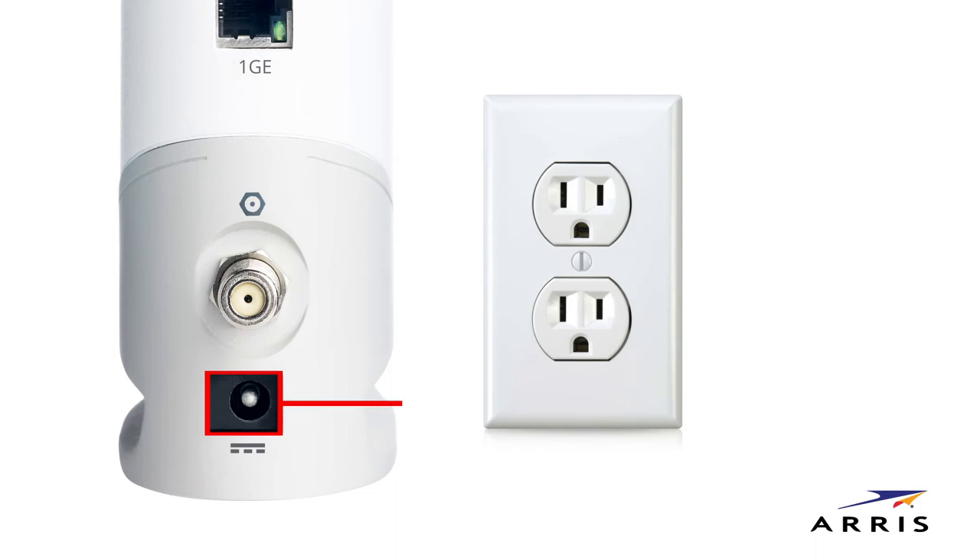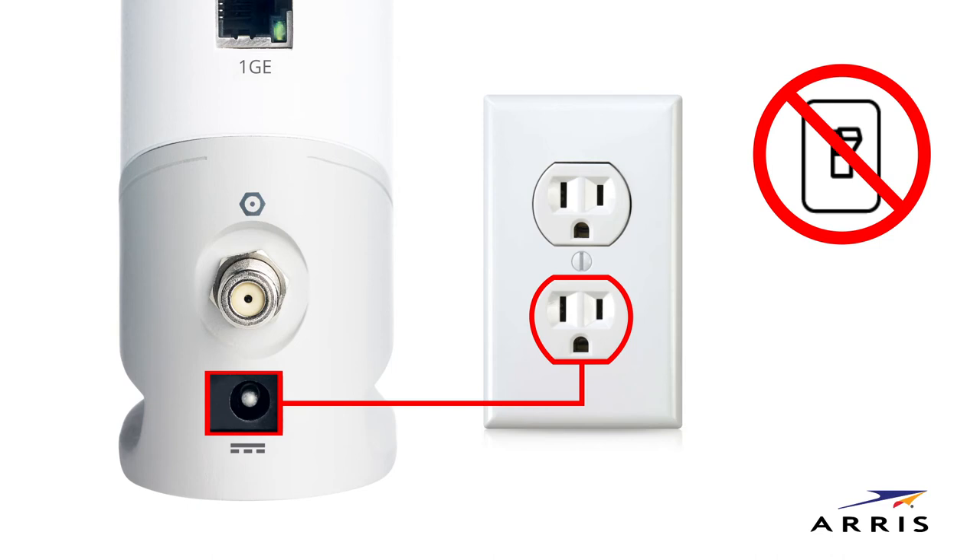Finally, connect the power supply to the power port on the rear of the S33 and plug it into a wall outlet. Make sure that the outlet is not controlled by a wall switch, as this will inadvertently power down your network when the switch is turned off.